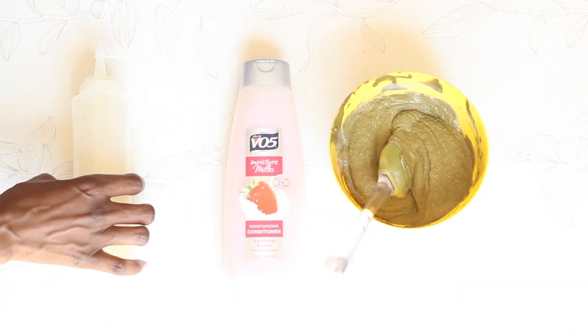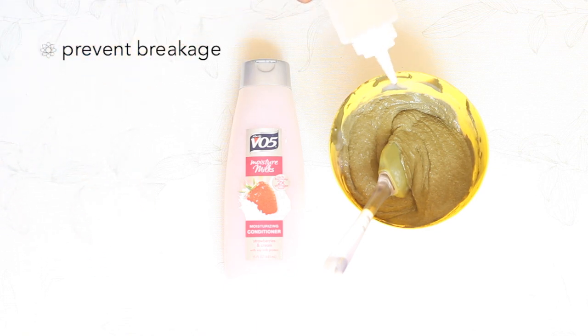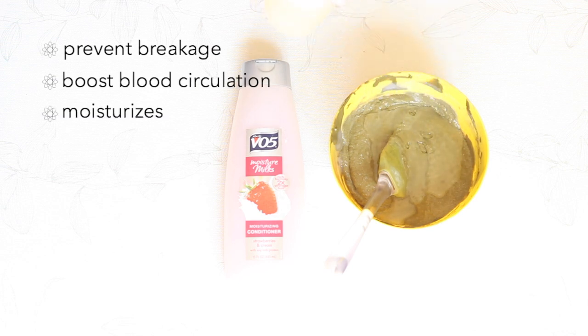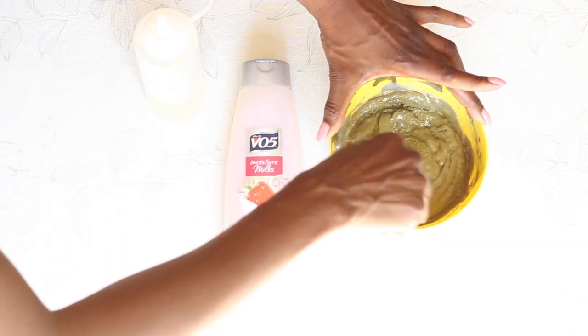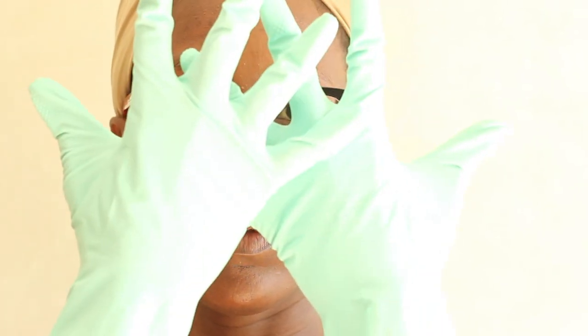I chose coconut oil because not only will it help prevent breakage, but it will also moisturize your hair and stimulate blood circulation in your scalp. Go ahead and mix it all very, very well. And now it's time to apply it. Henna will dye your hands, so I strongly advise you use gloves.